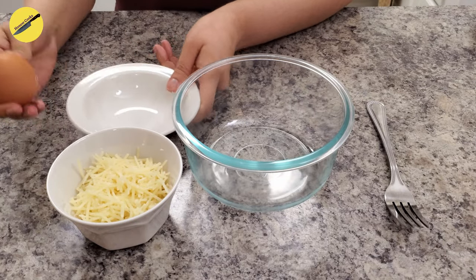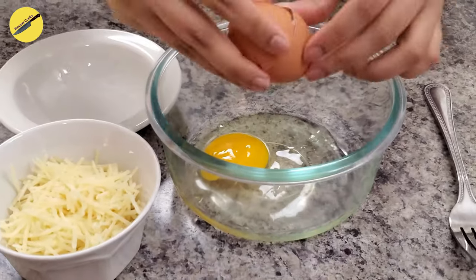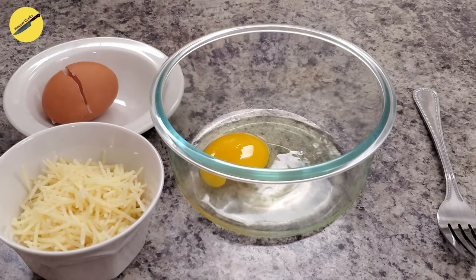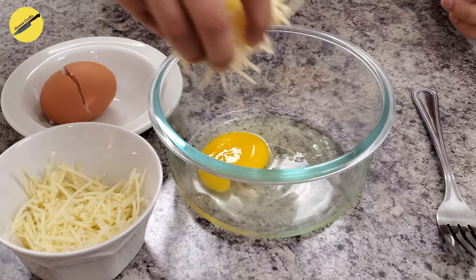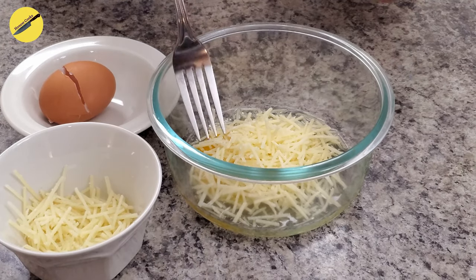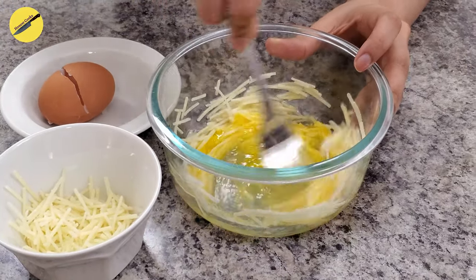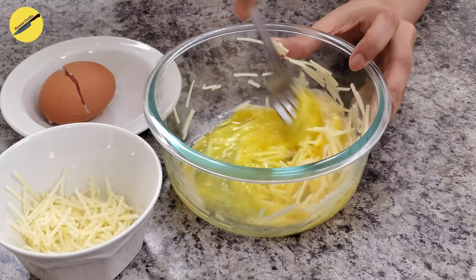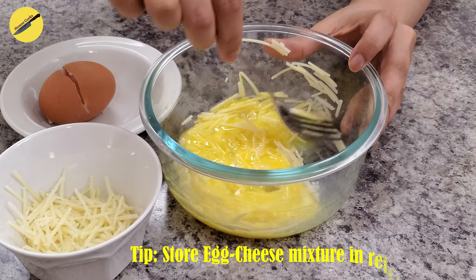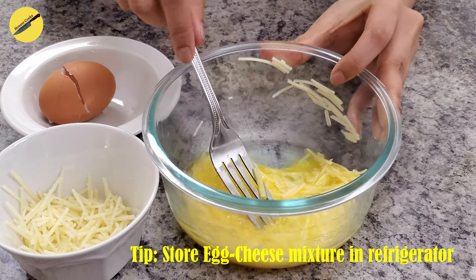Now let's add the cheese to the egg — of course you have to crack the egg first. Then you just want to break the yolk and mix it all up till it looks like a homogenized mixture. Here's a helpful tip: to avoid ending up with scrambled egg spaghetti pasta, which totally did not happen with us, store this yellow-white mixture in the fridge till we get to it later on.